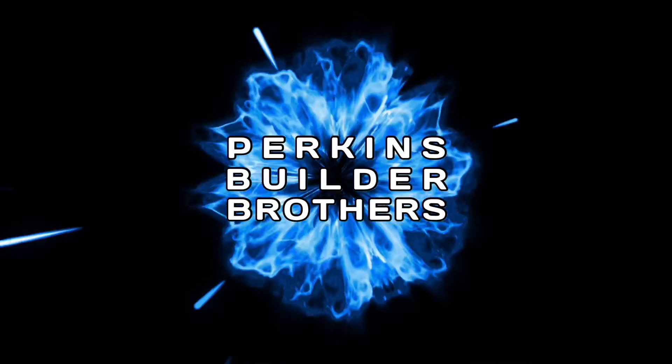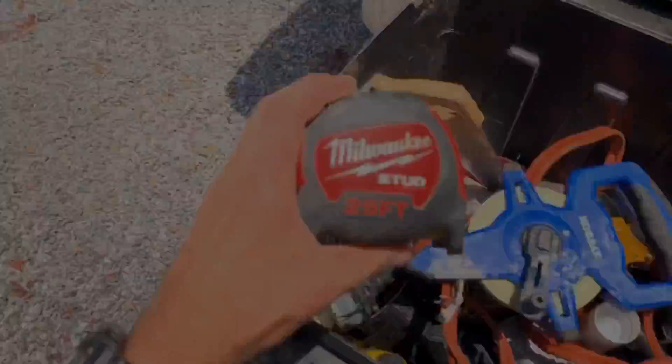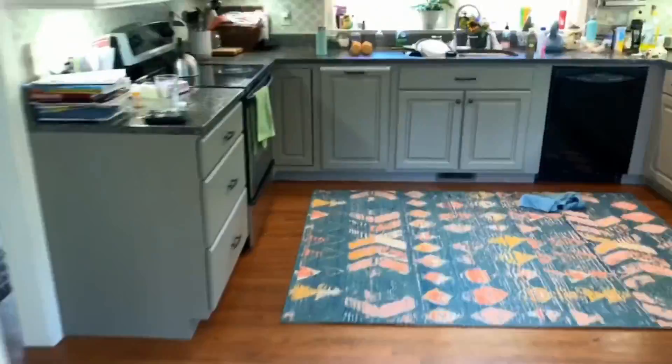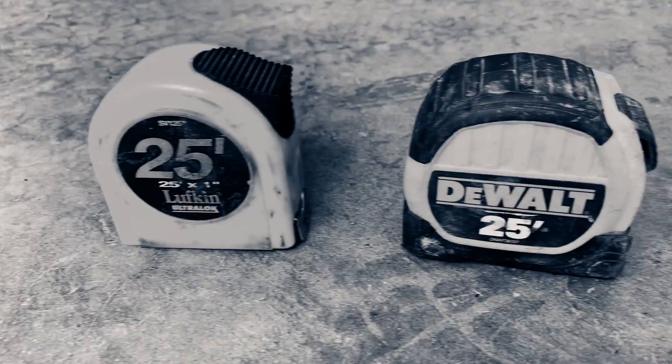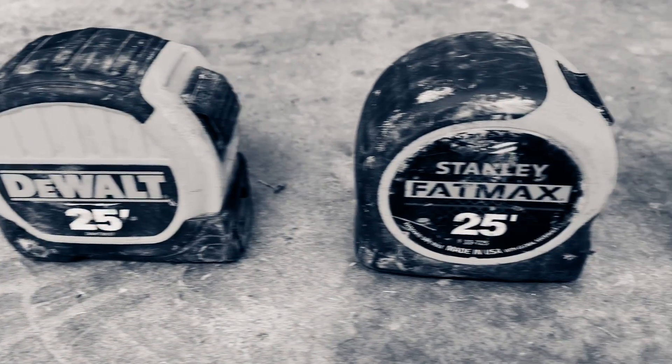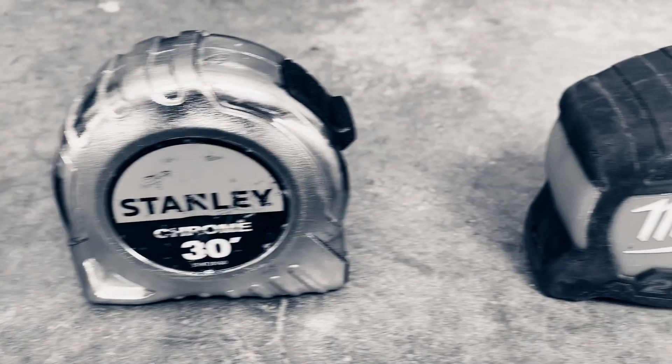Welcome to our YouTube channel where we share our building wisdom, or lack thereof, with you. Today I'm going to take a few minutes to show you some of the ingenious hidden features in a simple tool, the tape measure.